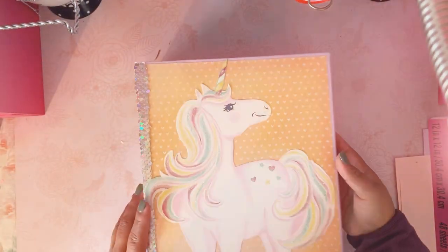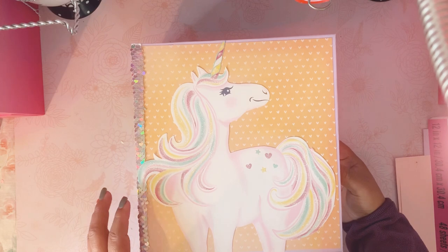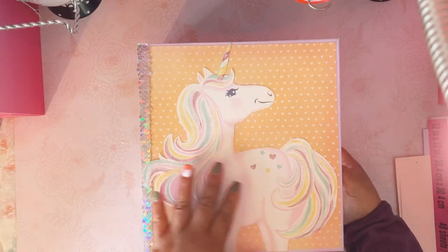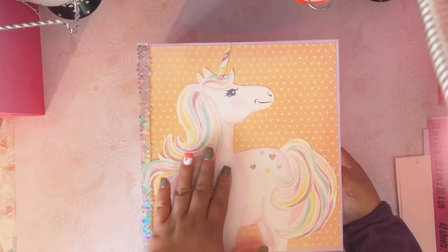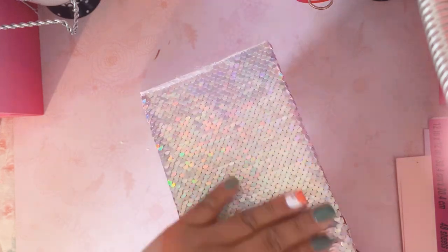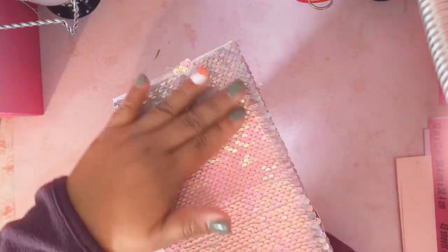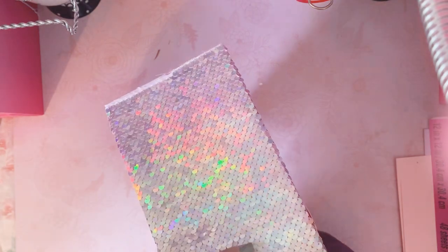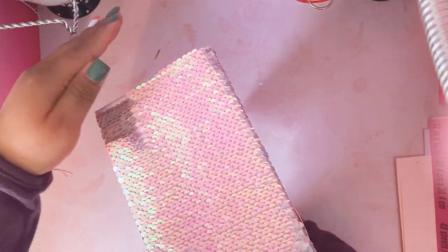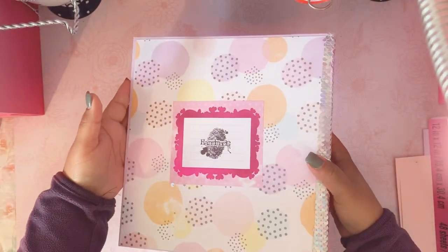Here it is. This is the unicorn — I just cut it out from a gift bag. I really loved it and thought I'd use it one day, and now I'm using it. It has glitter on the hair, it's a beautiful unicorn. This is the front cover, and on the side I put the reversible sequin — it goes like this and it feels so good. I think this sequin element is going to be what the child loves most about the album. And on the back I just put 'handmade.'